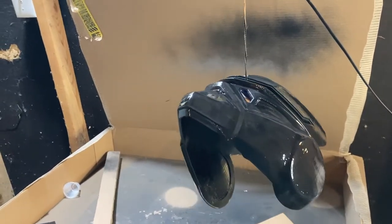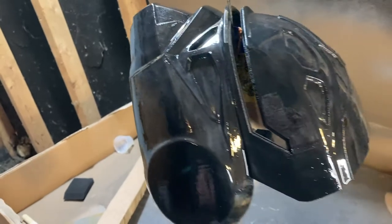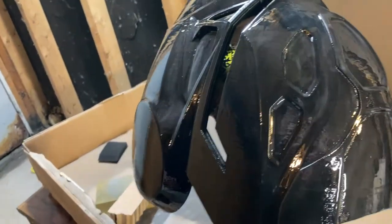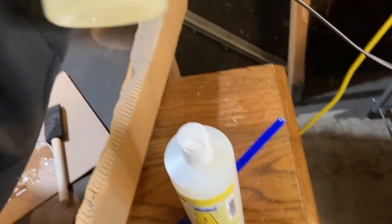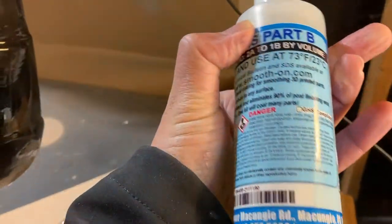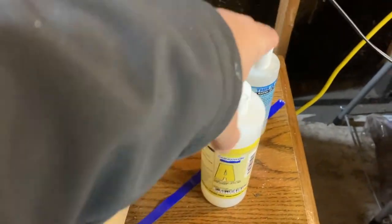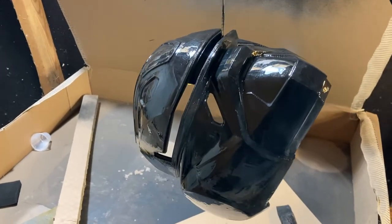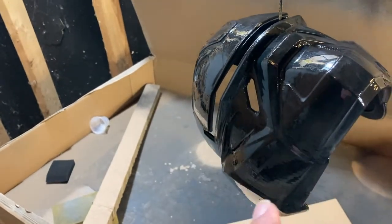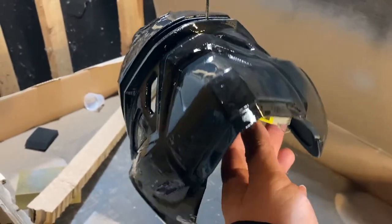I'm in my garage now and I can show you the resin I put on. It's pretty shiny and it works really well. It's a two-part resin — Part A and Part B — at a two-to-one ratio. You just paint it on and let it settle into all the little grooves, so you don't have to sit there sanding or priming over and over again. Awesome stuff.